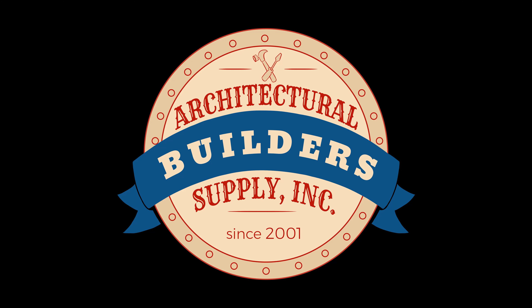Architectural Builder Supply is pleased to present you with this recording of the technical question listed in the title of this video. This call may be monitored and recorded for quality assurance. The difference between Seal-Ease and Pemco.